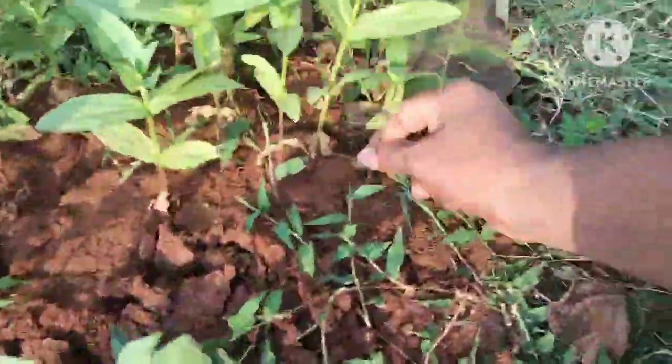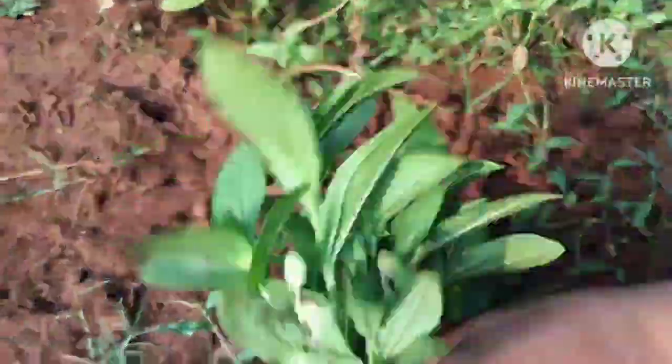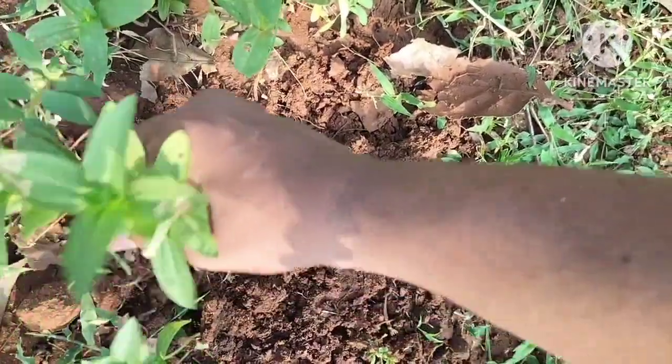First, we have to plant a small plant. It is a sampling center. We have to shift it. I will change the same area as possible, but I keep the same.